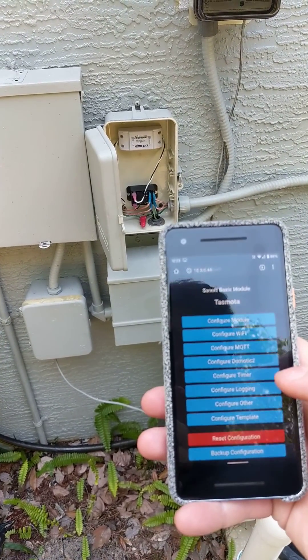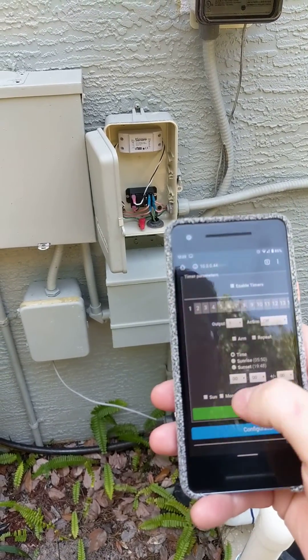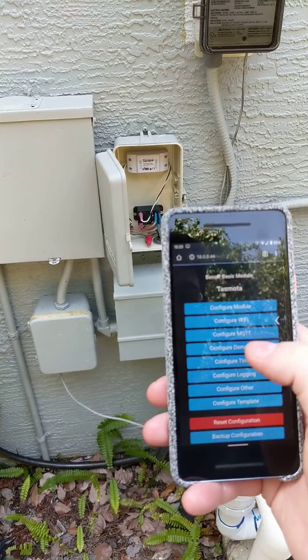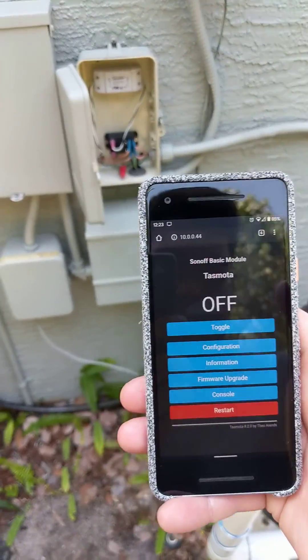In the configuration you can set up a timer, so you've got your days of the week when you want it on or off, or you can have automatic sunrise and sunset by latitude and longitude, and other cool features.